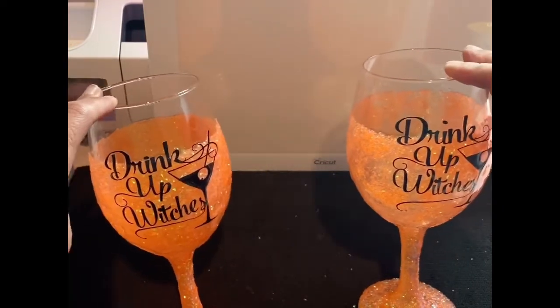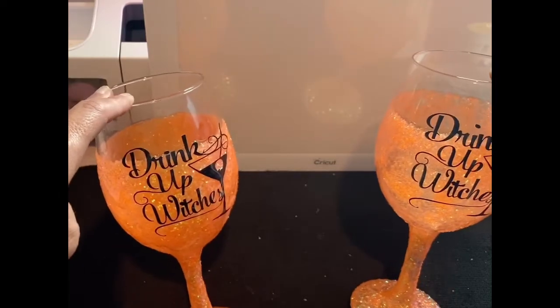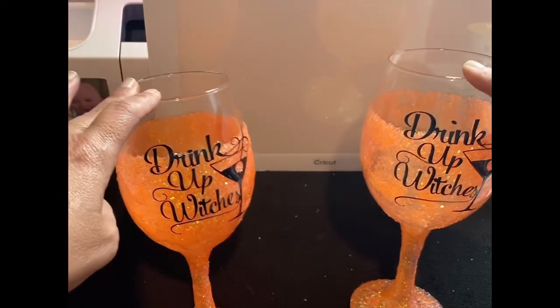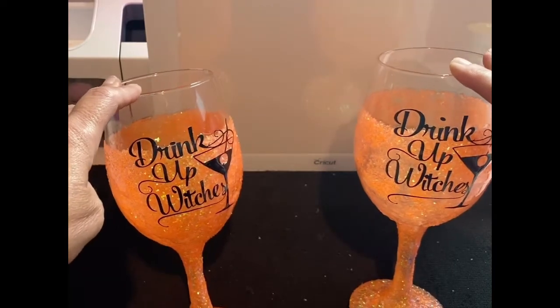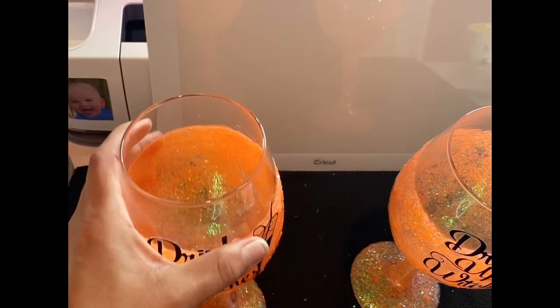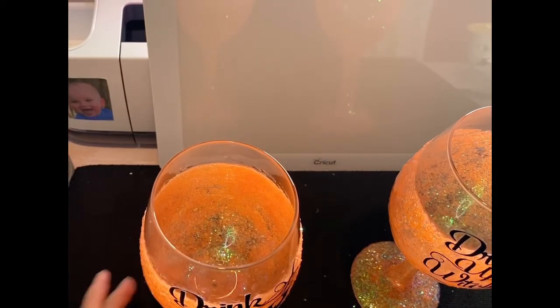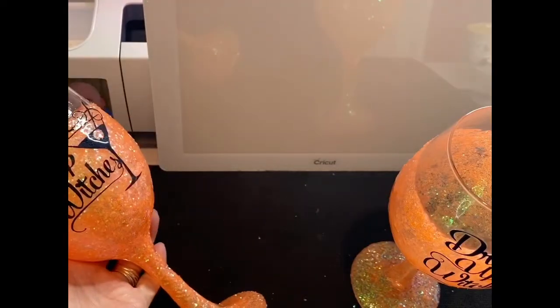I knew going into this that it wasn't going to be the best coverage, but this was the glitter I wanted to use. They still turned out really, really cute. I didn't want them to be very heavy either. Wine glasses can tend to be heavy, and once you add epoxy on anything they can be quite heavy.